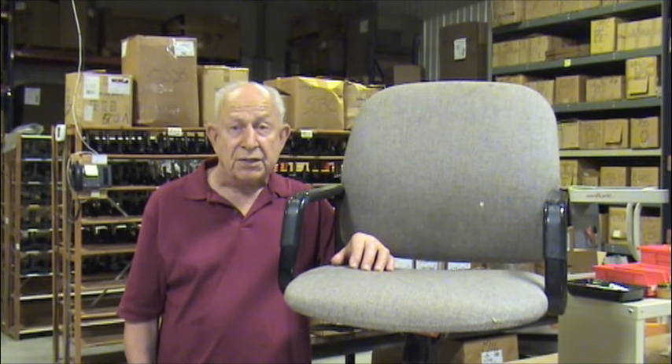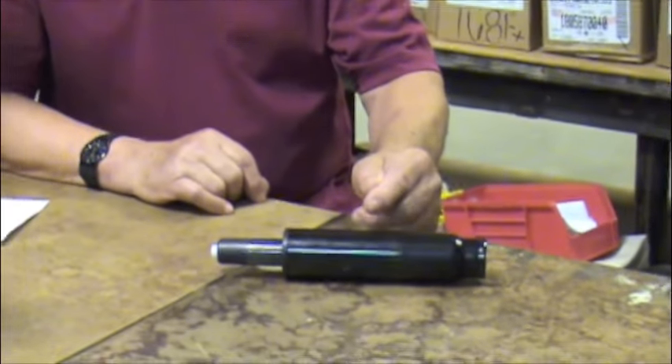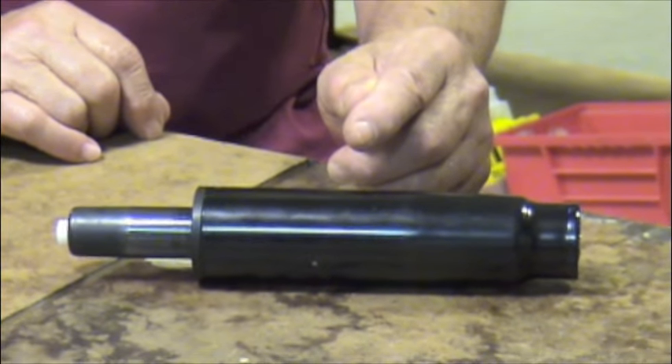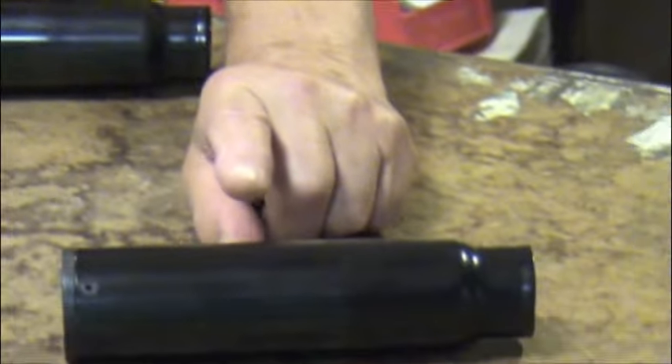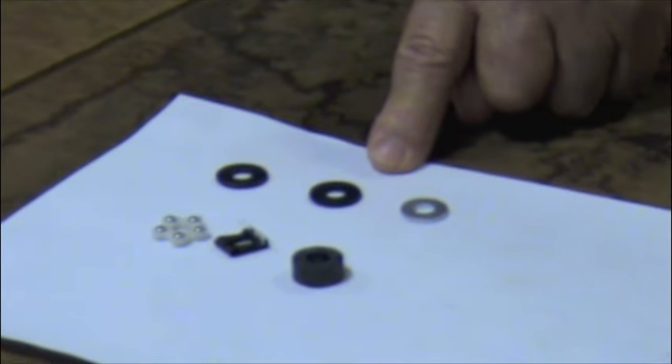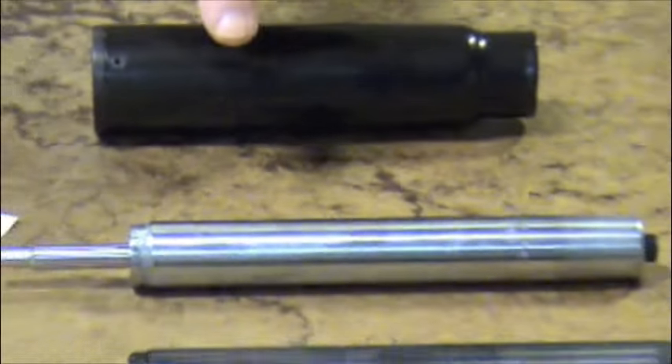The gas cylinder is the part that adjusts the chair to the proper height. This is a gas cylinder complete assembly. It consists of three parts: the gas cylinder column, the bearing kit, and the actual gas cylinder.